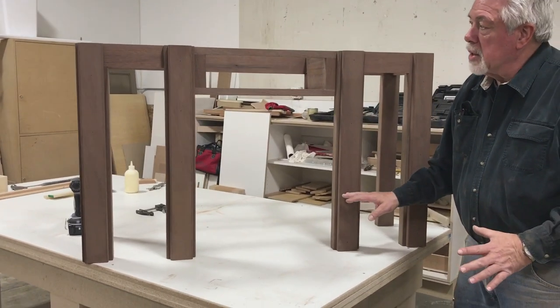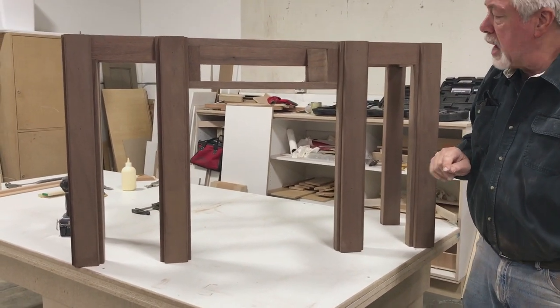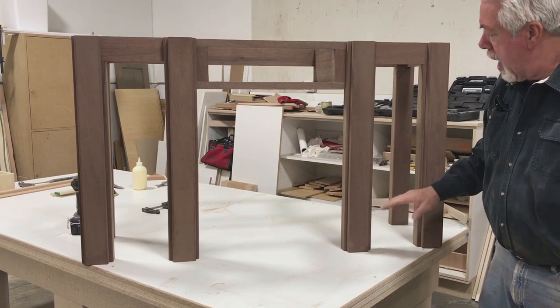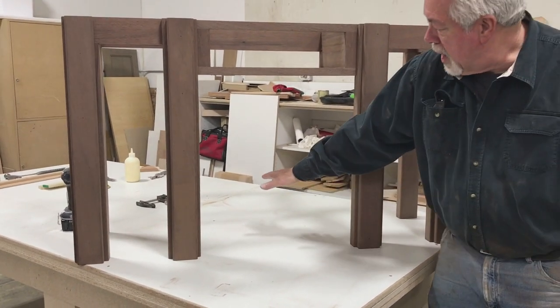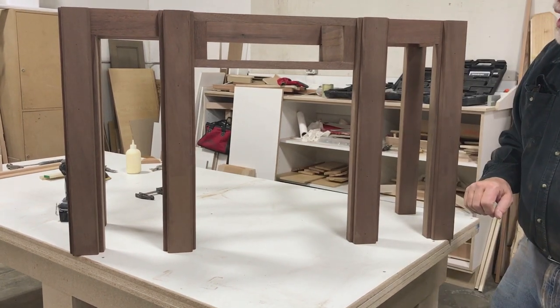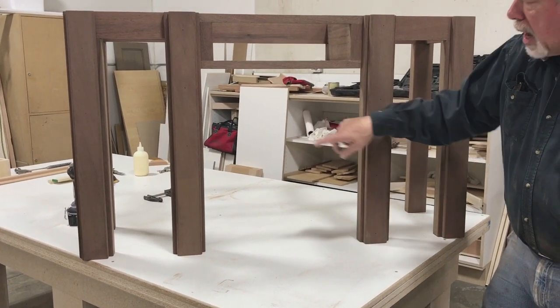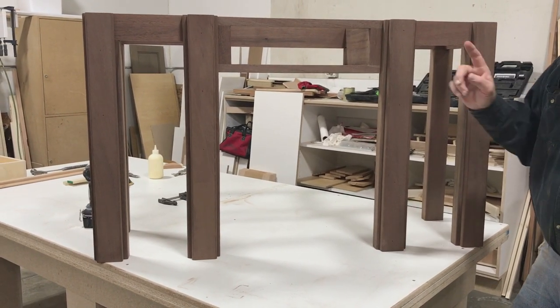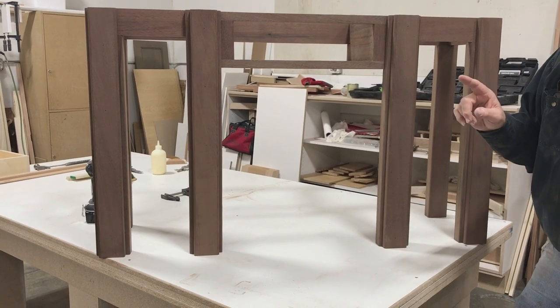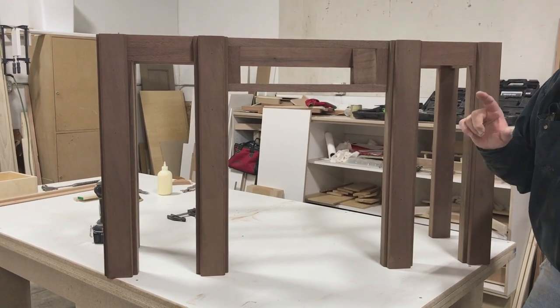We have the legs on. We put the top on just to see what it would look like. One of the things I've decided to do that I hadn't planned on — I'm going to put a little secondary skirt through here and a shelf down low. So we're going to stop and make another skirt and another shelf. Our drawer goes here, and at the very end we have a little decorative strip that is really going to highlight these legs — wait and watch for that.